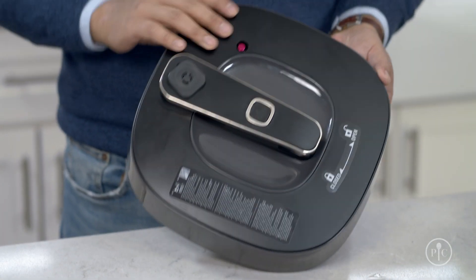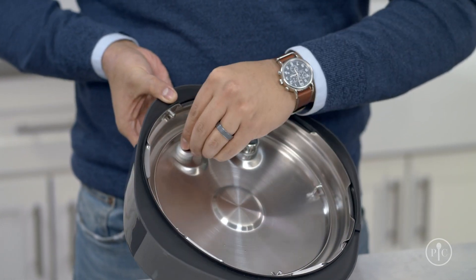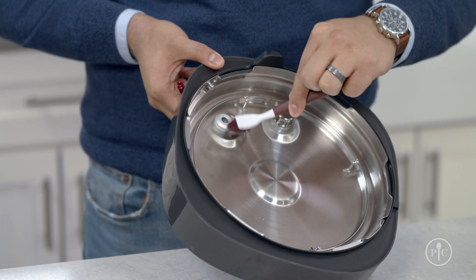Start your deep cleaning by removing the pressure indicator. Put your finger on the red indicator valve, then pull off the small silicone seal and let the indicator drop out. Make sure that the hole is clean so the pressure indicator can move freely.